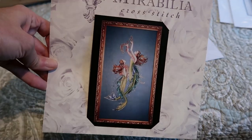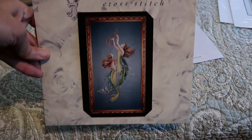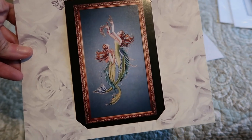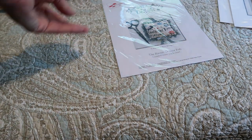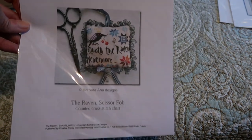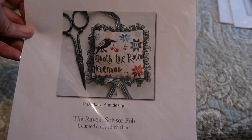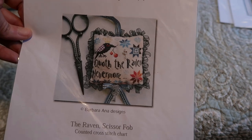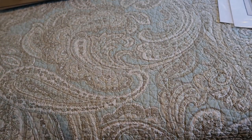Here's another Mirabilia — Mermaids of the Deep Blue, a really popular one. I've seen this a lot; it's beautiful — one of my favorite Mirabillias. And this is a Barbara Anna design to make a scissor fob from Nevermore — the Raven, Nevermore. I've had that for a long, long time and it's one of those projects I've just never gotten around to starting.